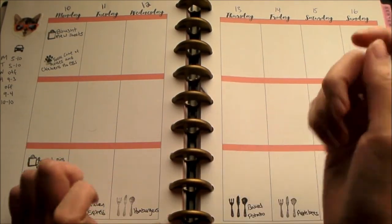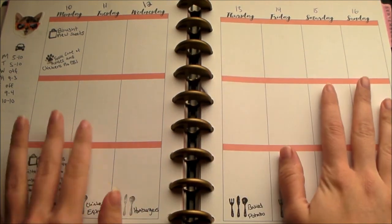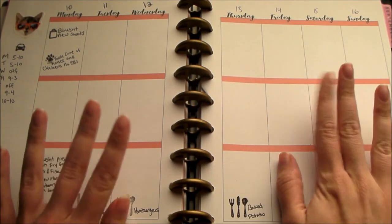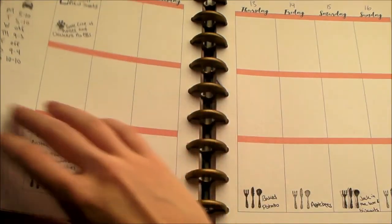Hi guys, so I wanted to show how I do my planner spreads in my Happy Planner. I don't normally film this kind of stuff but I wanted to try it out and see if I could.